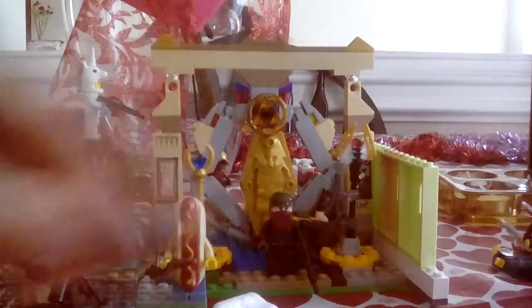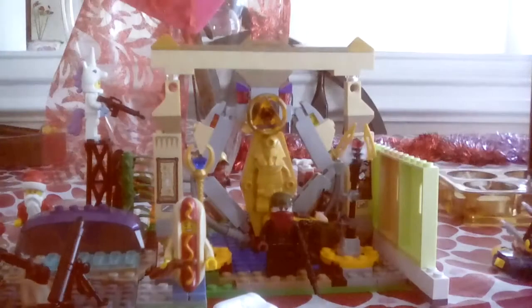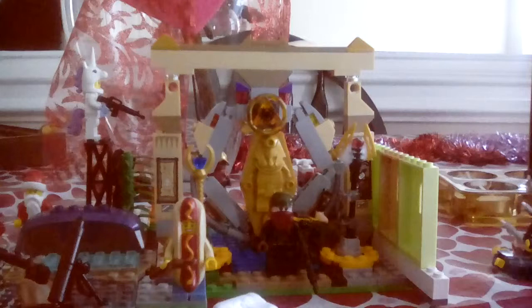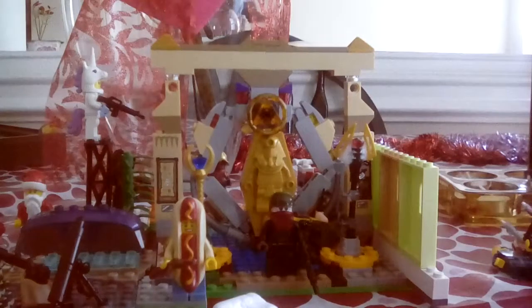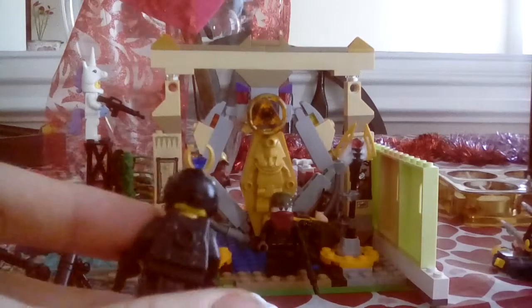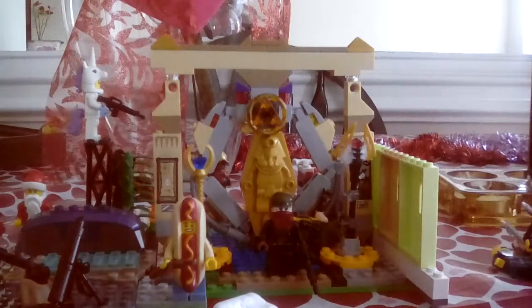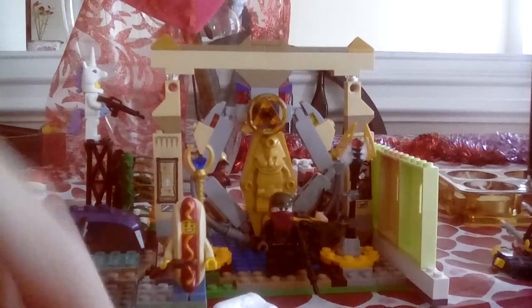Next we have the saw vest which is for my riot guy. I'm going to take off the old armor and put on this new armor and see if it looks any better. Yeah, that looks a lot better. It has this little slot for like a backpack or something, so it's pretty cool. I'm going to put him back on now.